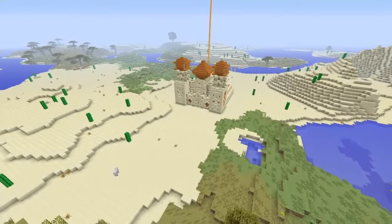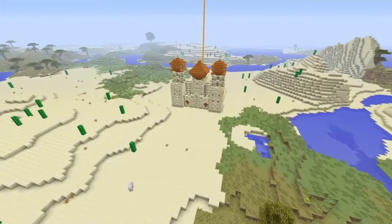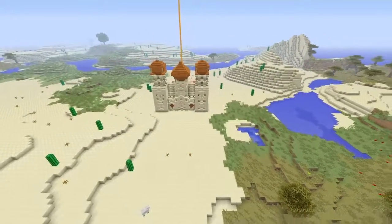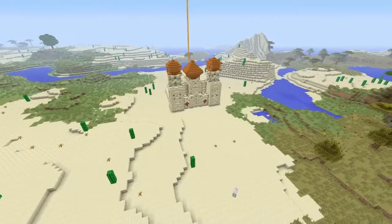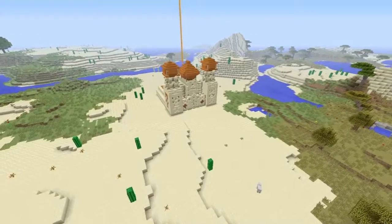That is pretty much the video. Here is the final fly around of the front. I hope you all enjoyed, and stay tuned for more transformation builds, because they will definitely be coming. Please like and subscribe. Hope you all had a great day, and peace out.